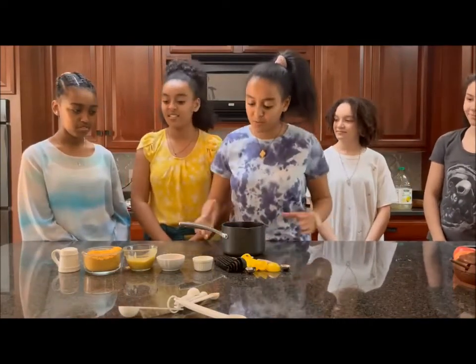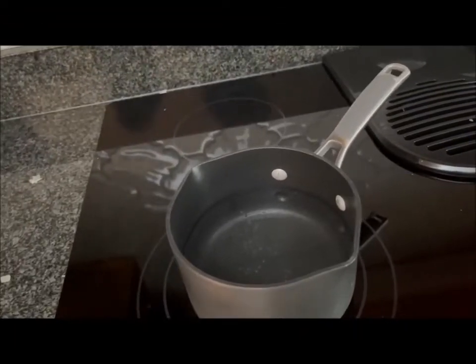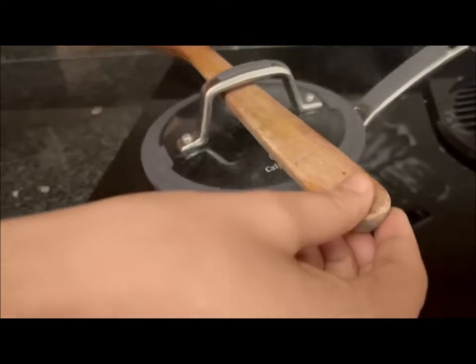Right now we're going to be boiling the water for approximately 10 minutes, so see you then. We're going to open the lid after 10 minutes.